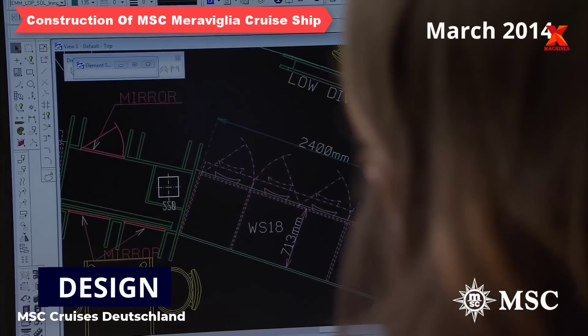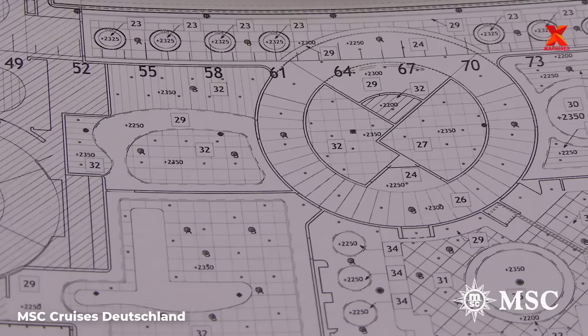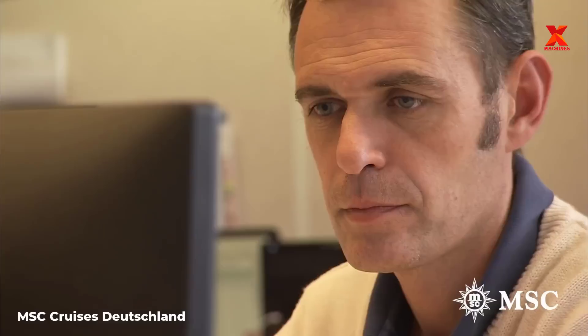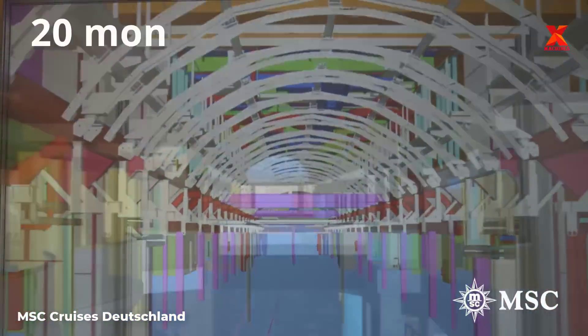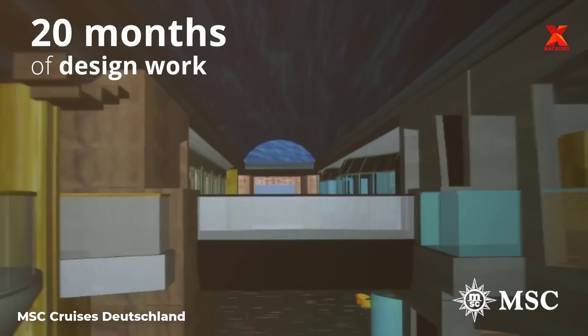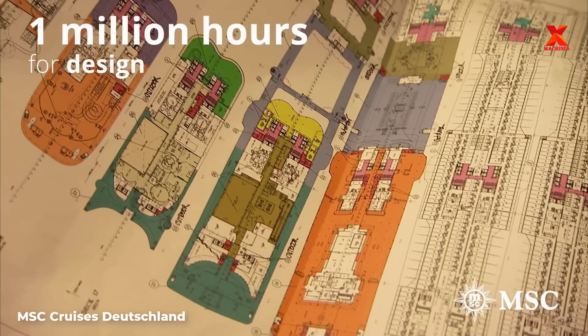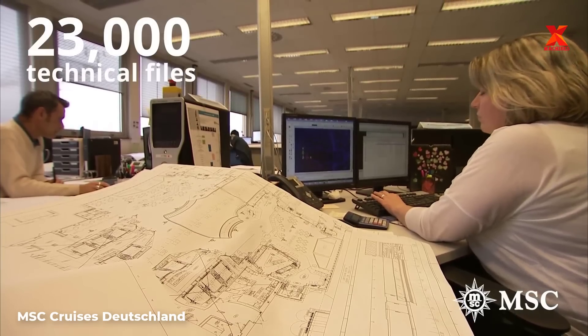MSC Maravilia is a cruise ship owned and operated by MSC Cruises, built at the Chantiers de l'Atlantique shipyard in St. Nazaire, France. Engineers have been designing this ship since March 2014. The design process took place continuously for 20 months with 1 million hours of work by engineers. A total of 23,000 design files were created in this process.